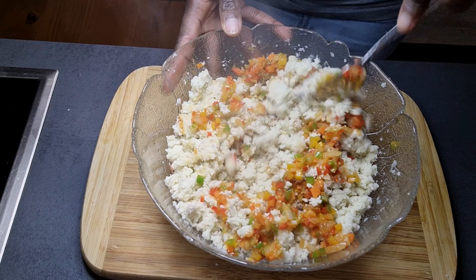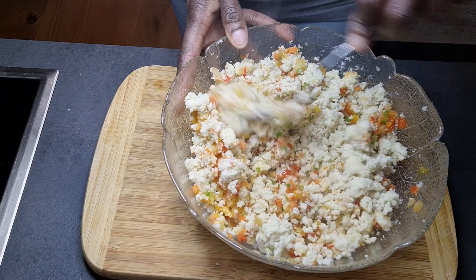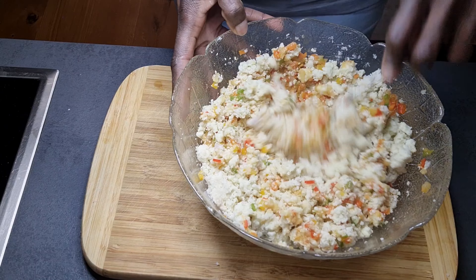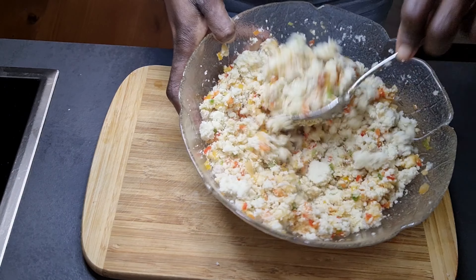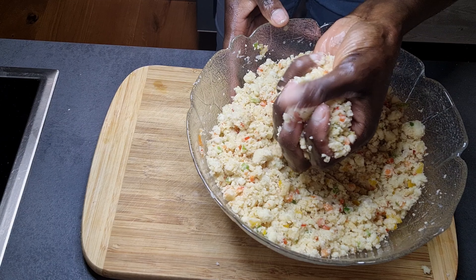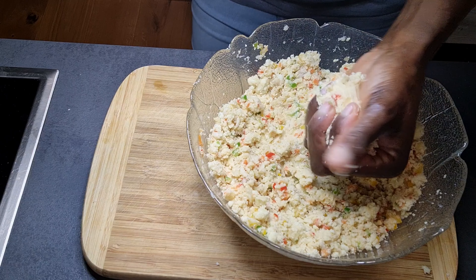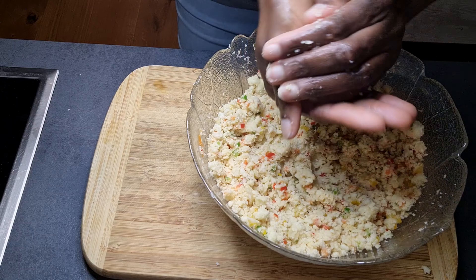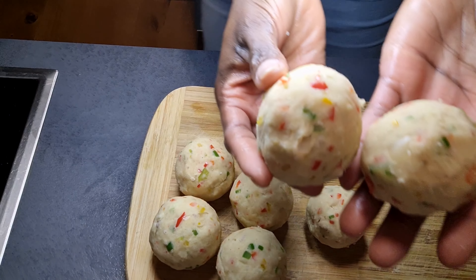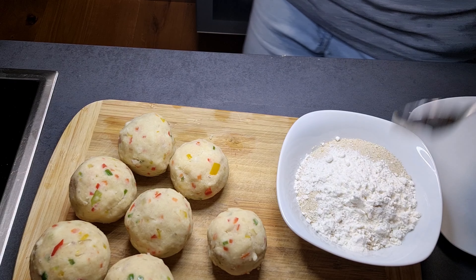I'll now add the cooked vegetables to the mashed yam. With my fork I'm mixing everything together — I don't want them to stick, so I'm mixing gently. Look at these beautiful colors! Because our vegetables were finely chopped, they combine with the yam very well. I'll now go ahead and form the yam balls into the sizes I'm going for.